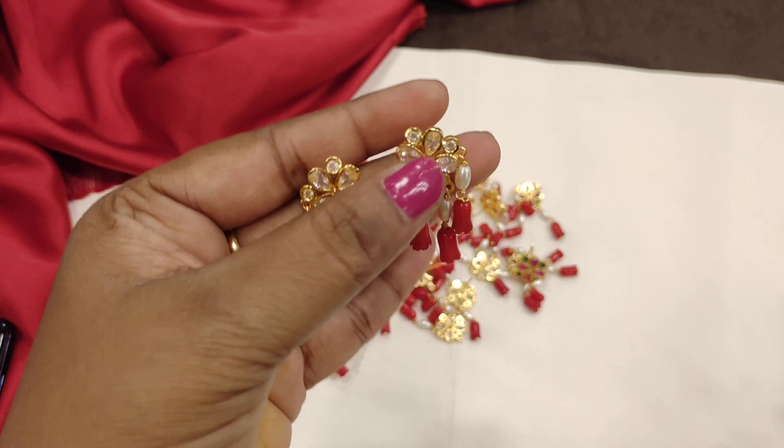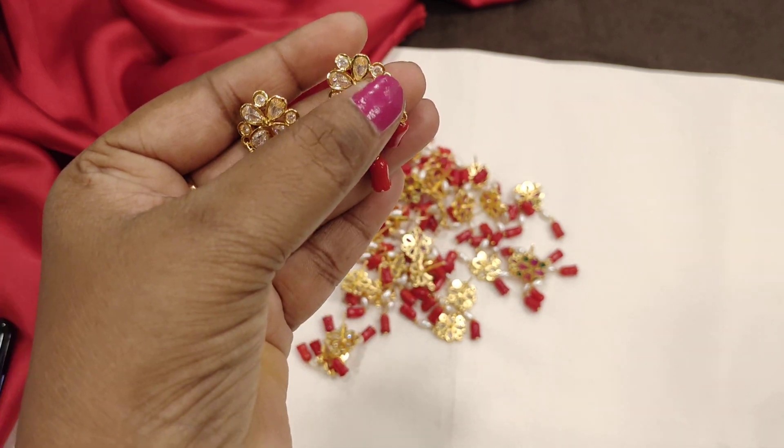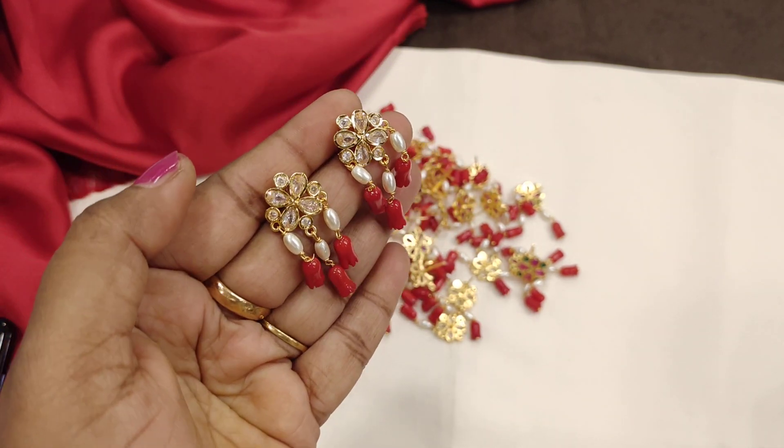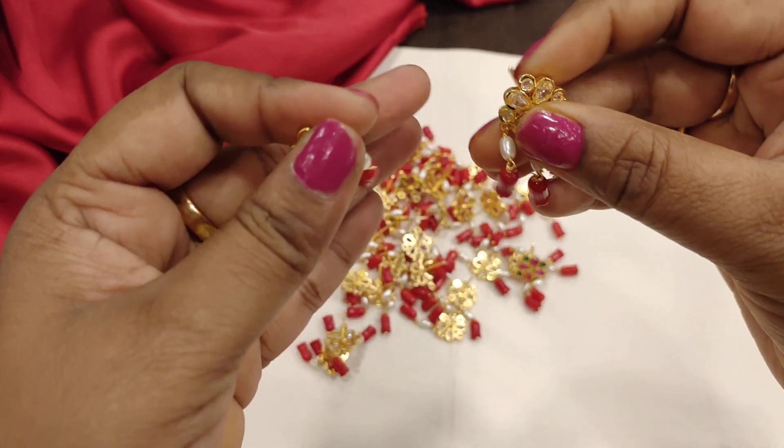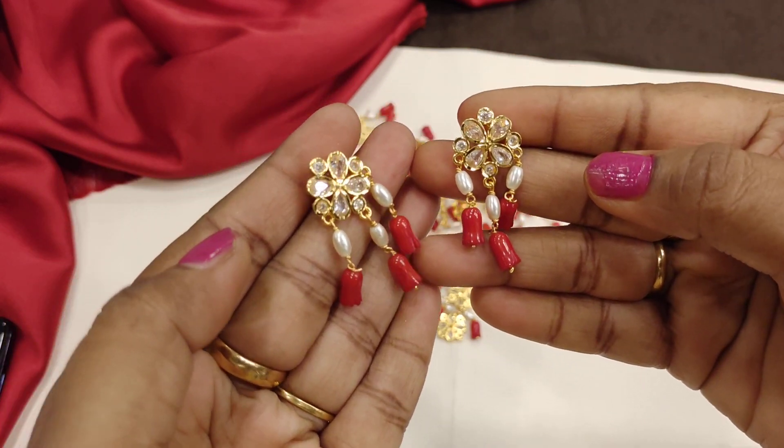These are original Tulip Pagadalumam. In the middle, there are original Tulip Pagadalumam.